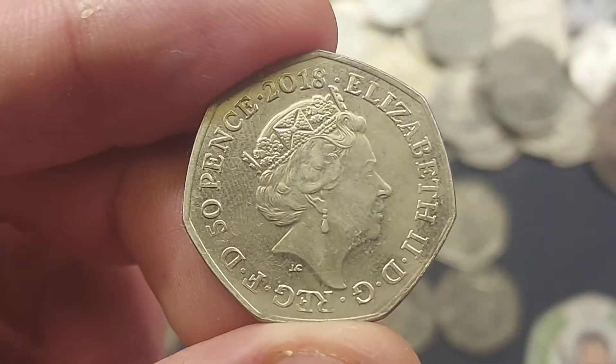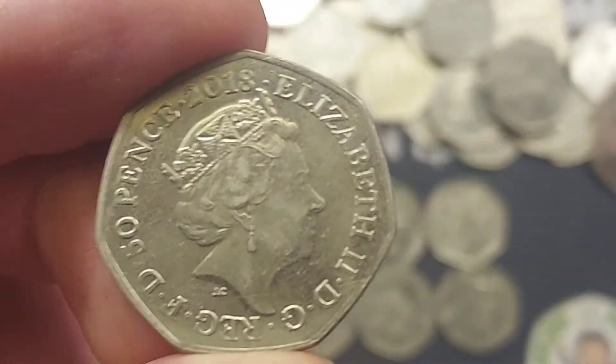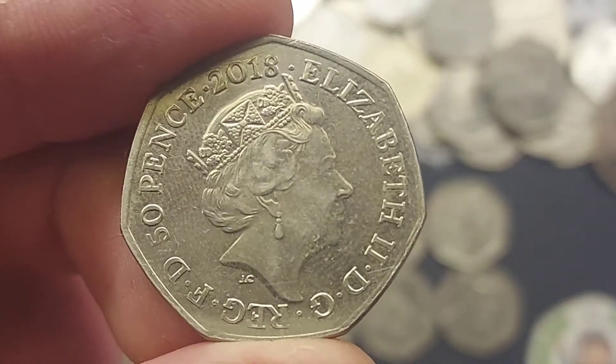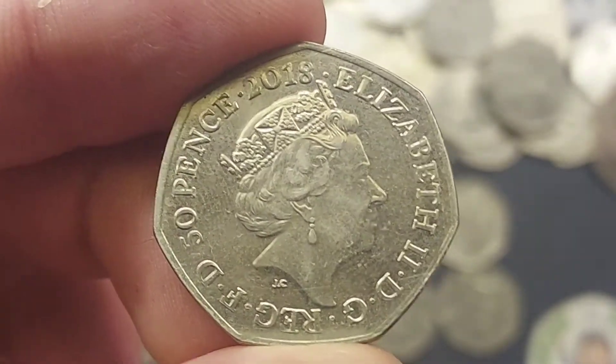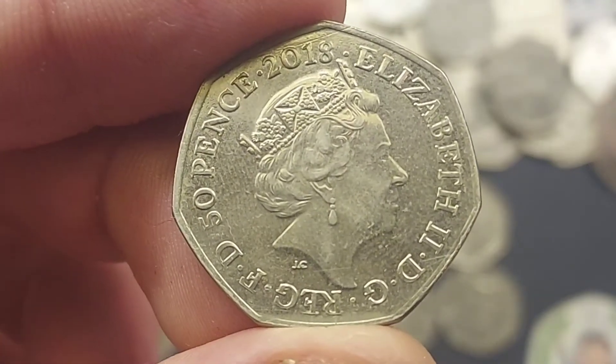Hi guys, Dan's Dollars here. We are back with Dan's Coin Review and Valuations. If you would like to see a coin in one of these videos, please do comment it below and I will do the review and evaluation as soon as possible.